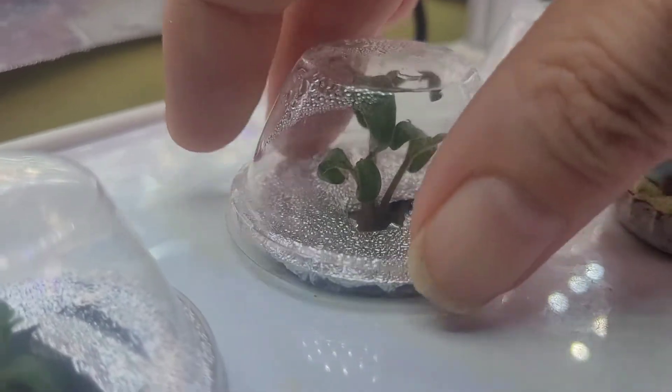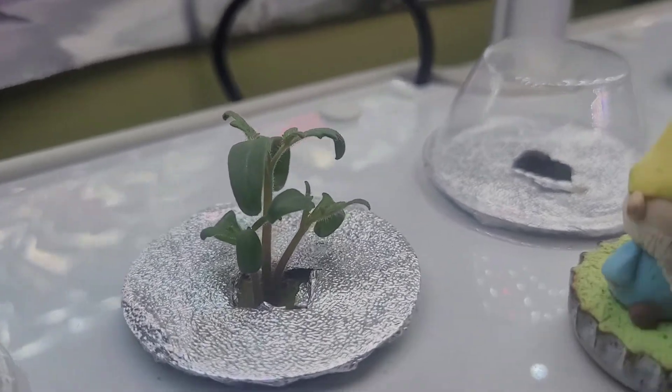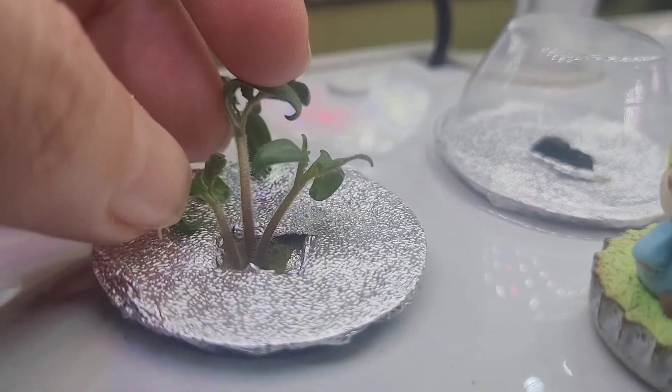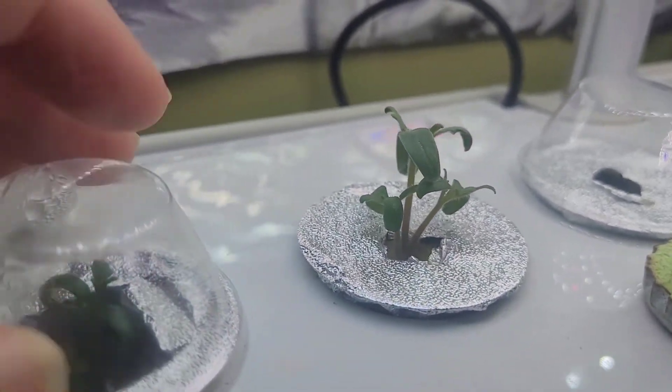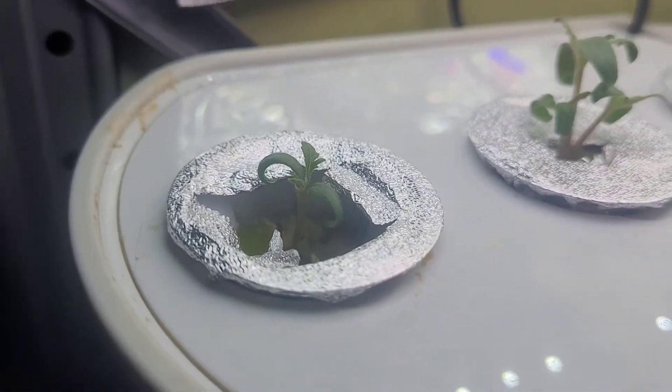I think I'll take off this cap and move it to the other side in a second. As you can see we've got three tomato plants that came up here, so I will be planting some when they get a bit bigger. And then on this side I just have the one little tiny Tim in there.